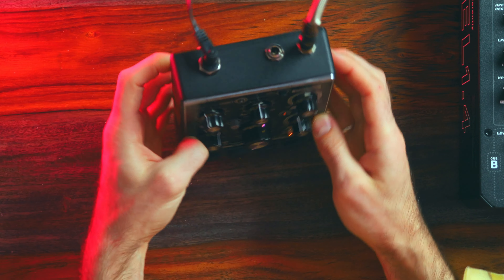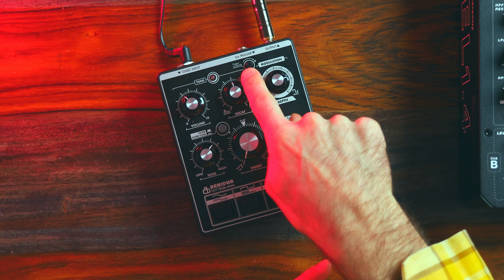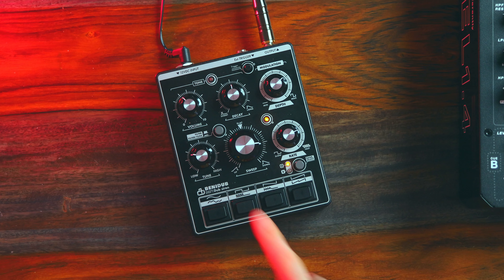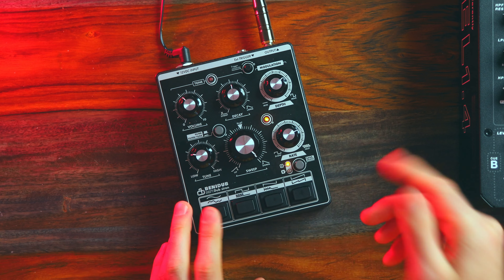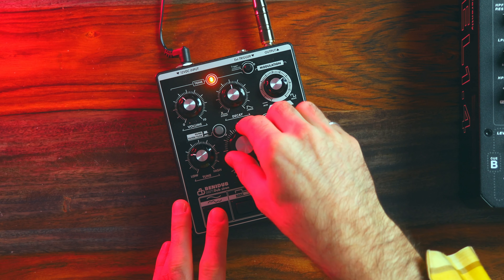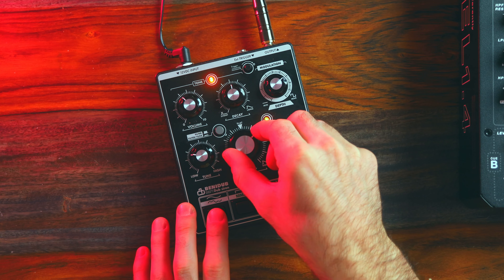There's also a trigger input right there, and a knob for trigger sensitivity. This gives you the option to maybe tuck this pedal away within your setup, because it's so specific you might not go to it very often — so it makes sense to use an external trigger. Right in the middle there is a filter knob as well, which you could use just as a straight-up filter, or as a dual-function filter and tune.